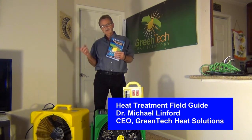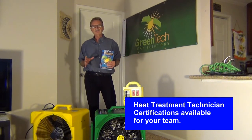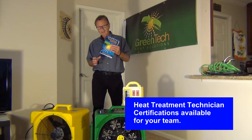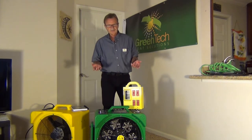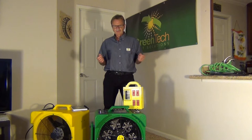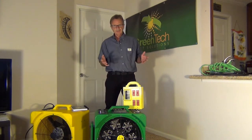I encourage you to go to that page or ask a Greentech Heat representative for more information about the training. We also have a digital version and live training at your own facility available, but we recommend going through the full heat treatment field guide. This is a light overview of how a setup basically looks, but first there are a lot of considerations and challenges — some places are mostly empty, some are heavily cluttered, and clutter is a real challenge where you have piles of clothing or boxes filled with clothing.